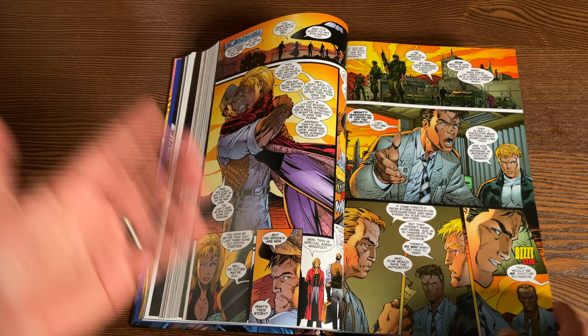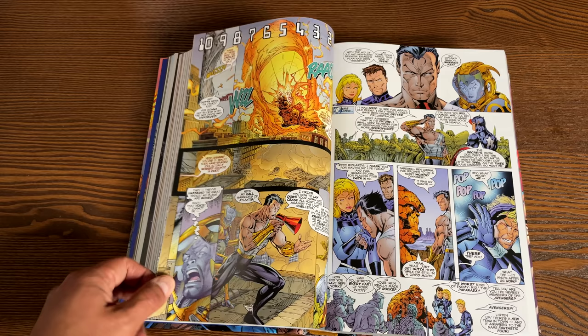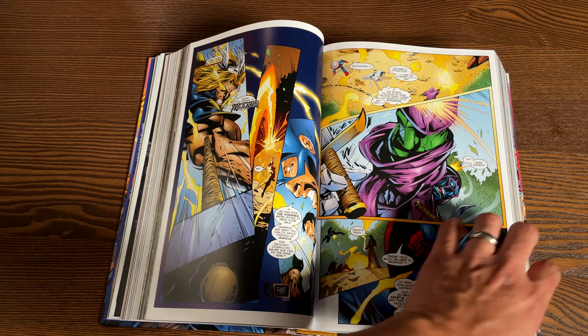These characters really aren't followed anywhere else outside of Onslaught Reborn. Sometimes the Exiles visit this world, so if you want to continue those stories, that's where you can find them. One character from this universe did make it into the 616 universe at the end of the Onslaught Reborn saga, but we haven't seen much of that character since — you can find out who that is by yourself.